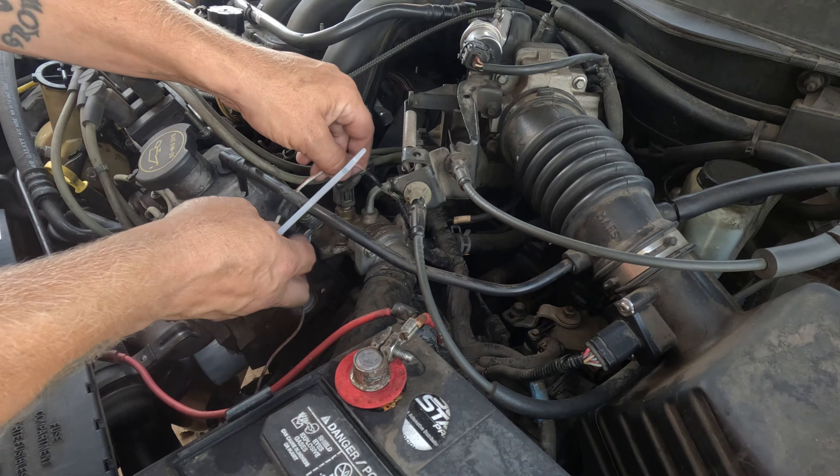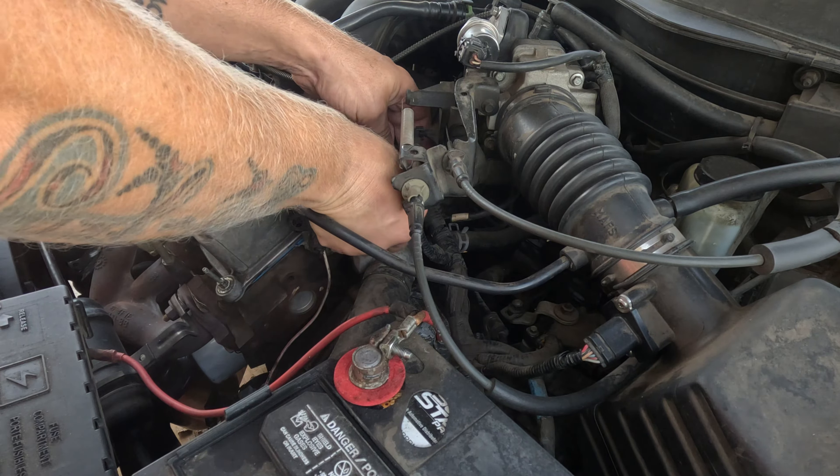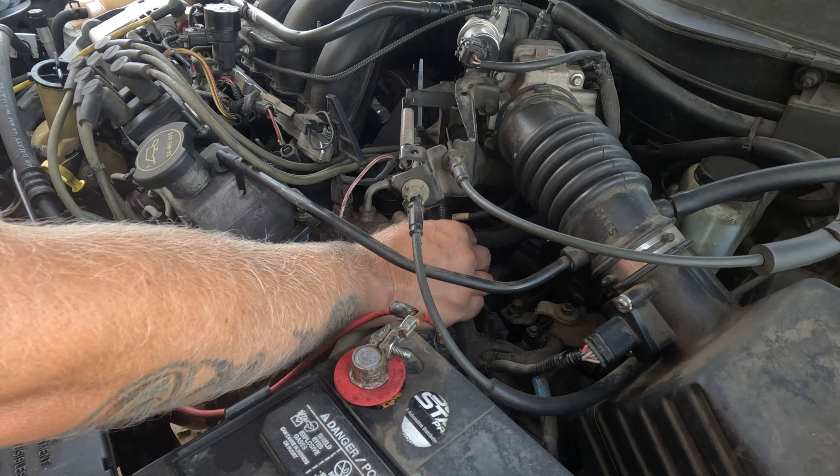I'll just pop this off the valve cover stud there and we'll zip tie this — right over here. Keep it out of my way.